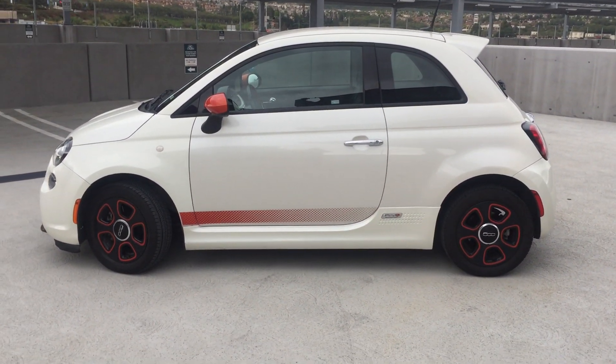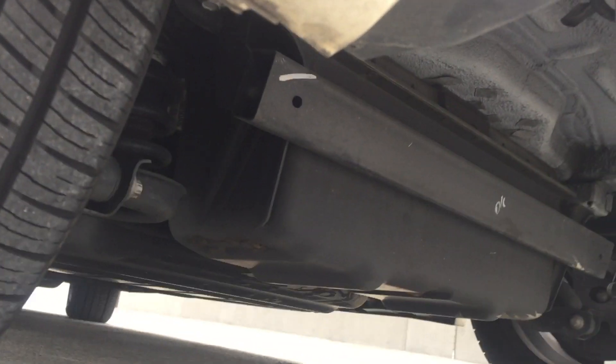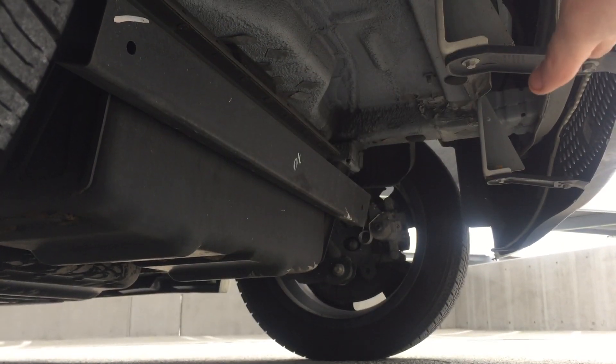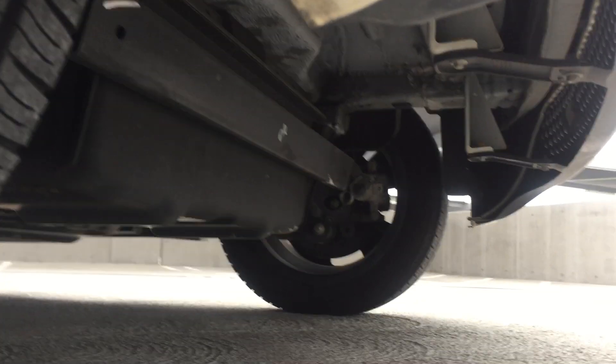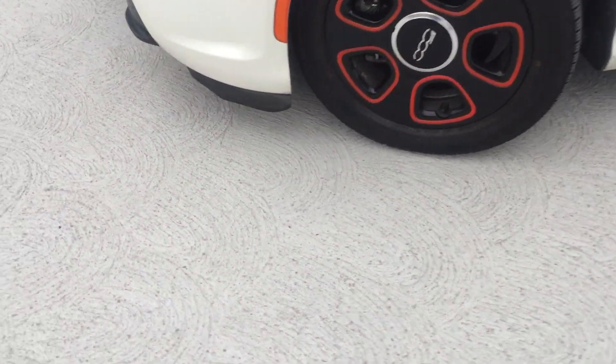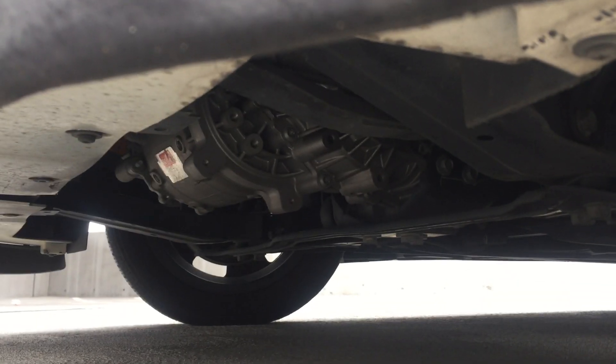Fiat didn't really do a good job underneath as far as aerodynamics go. There's a big open space behind the rear bumper here — that's the battery pack as you can see. I plan to add probably a plastic sheet that covers the bottom of this, and same up front, which is just all open. You can see the motor there.